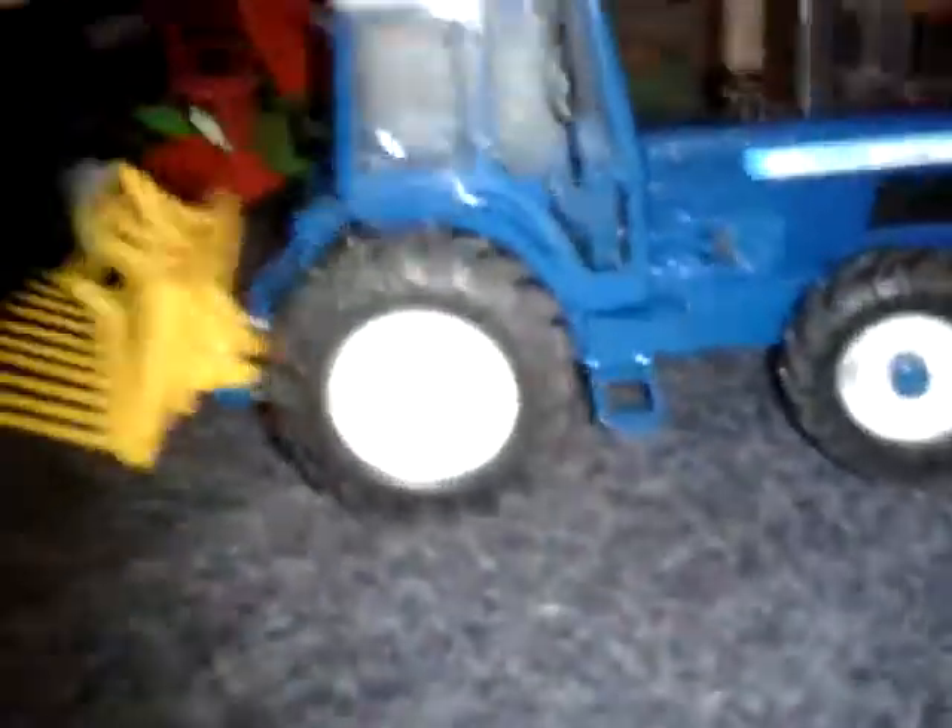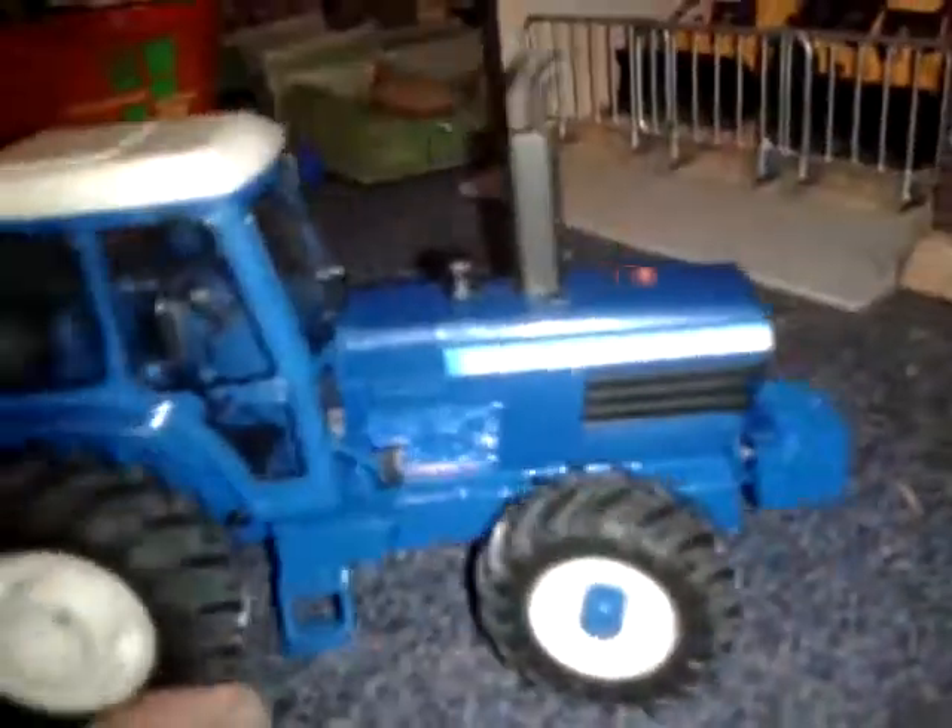Really well detailed as well - weights and all, they're different as well. Turning circle really good in this one, whereas that one there is pretty bad, and this one here isn't really that much better. But yeah, I hope you guys enjoyed this video and hopefully there will be more reviews coming up in the future. Thanks for watching guys, see ya.